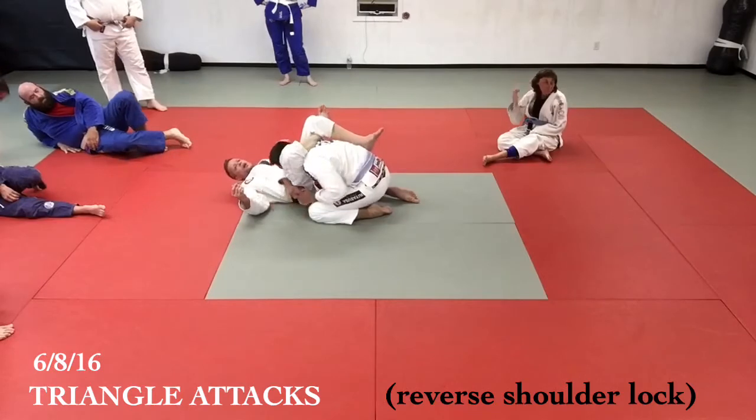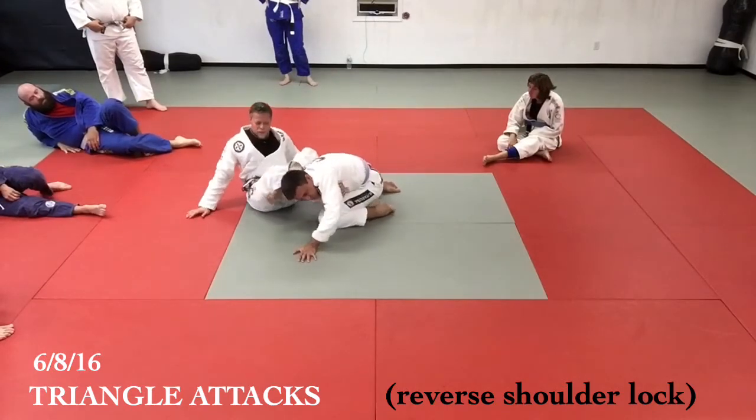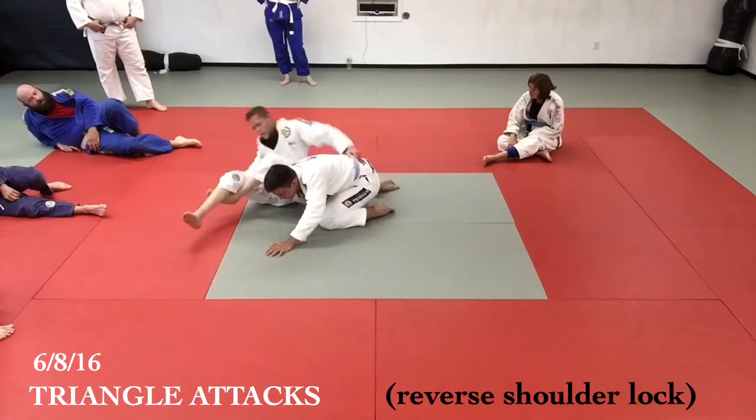I'm chasing the guy. He hides the arm to the other side — right away I push his head and go for the arm plop. If I can fish this in, that's my go-to finish, because it's quicker than coming around here, setting up, and breaking the guy down.